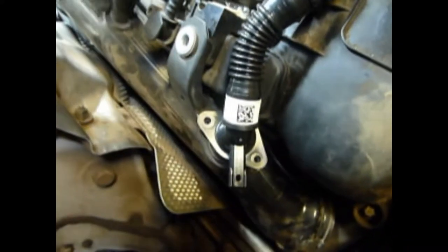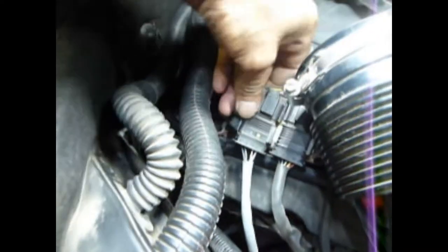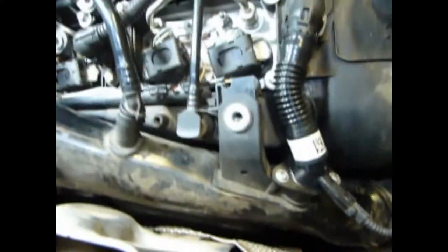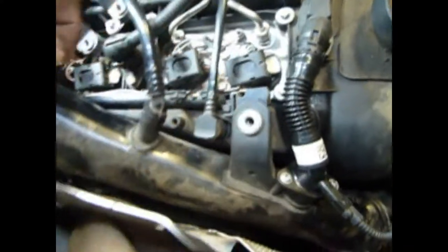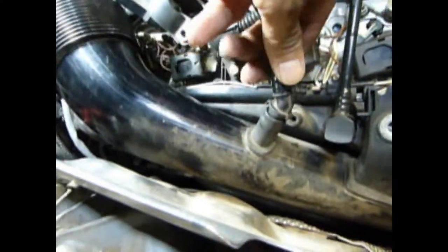Let's start putting it back together. Again, be careful with all this plastic — it's real brittle. Call your dealer ahead of time to see if they have the parts in stock so you don't have to go without your car or rig it up like I did. Make sure you put this bracket back so you can get the connectors in there. I'll have to go to BMW tomorrow for the clip I broke on this hose — I should follow my own advice about calling ahead. Thanks for watching guys, I really appreciate y'all.